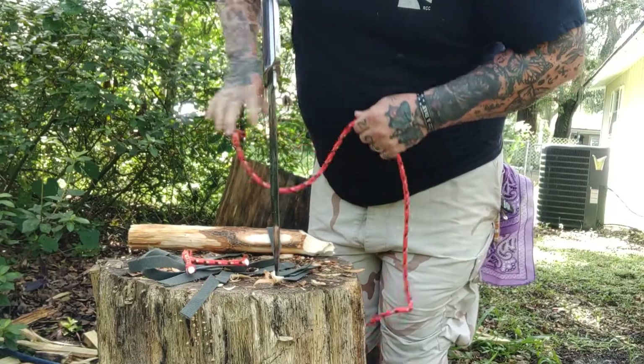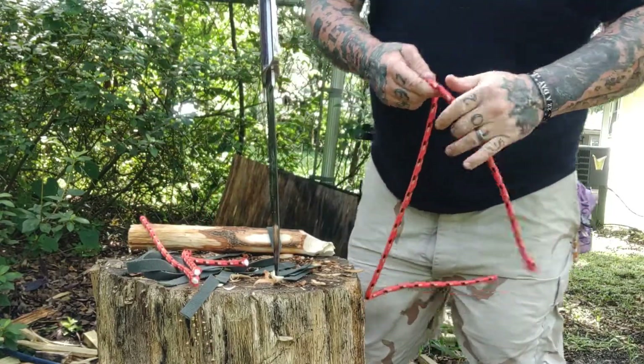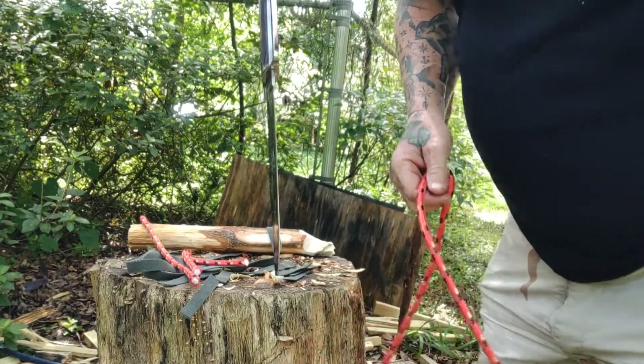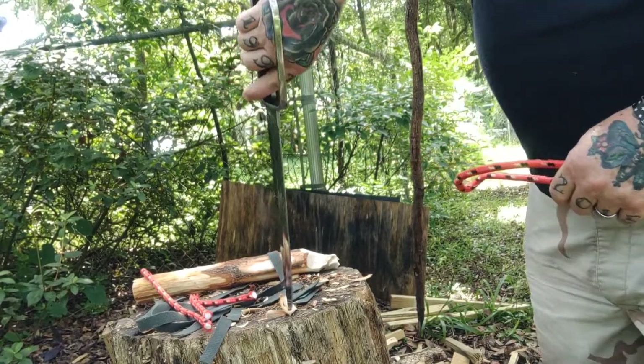I like this test — sticking a knife in the stump and then pulling the medium across it. It shows the sharpness of the blade but also the penetration, how deep it's able to get.